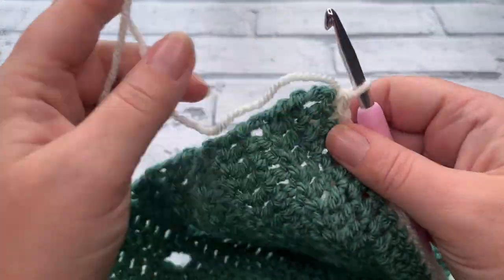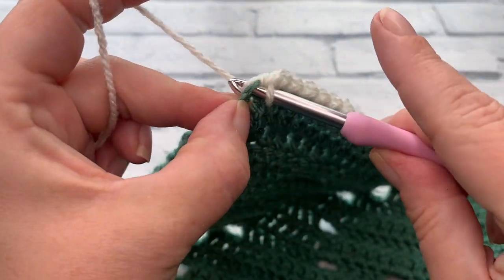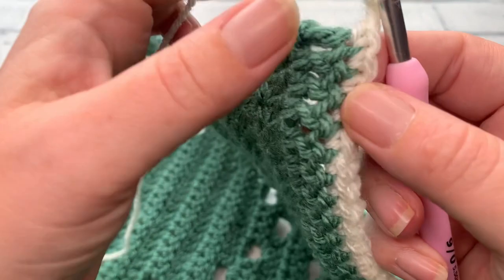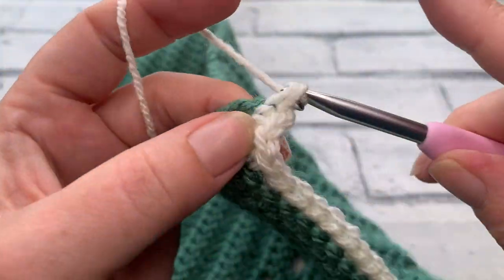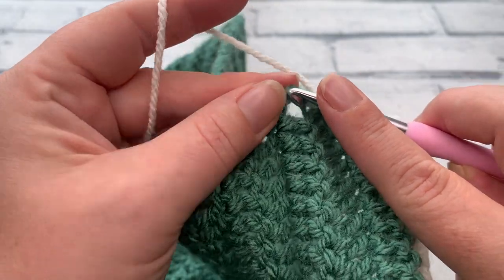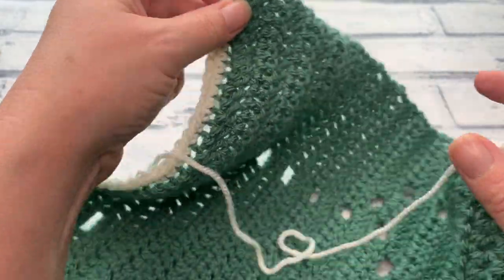I've worked all the way across the top of my square and reached the beginning chain three from the start of row 30. I'm going to insert my hook to work stitch number 64 into the top of that turning chain. Of course we need to make our chain of two, then rotate and work back down across the row ends again — working back into that same space for the first stitch. We're going to be working 60 single crochets evenly down the side of this panel, all the way down to our final corner.